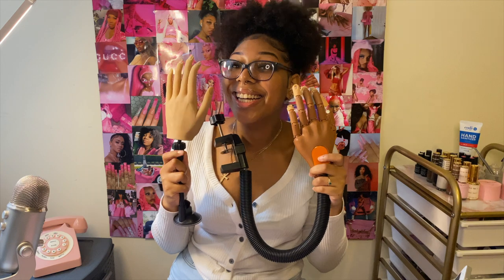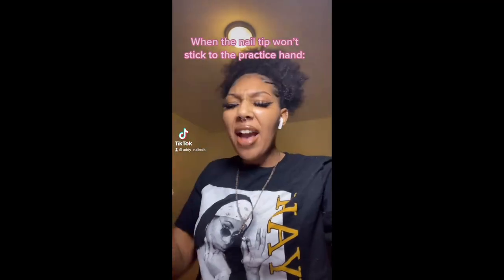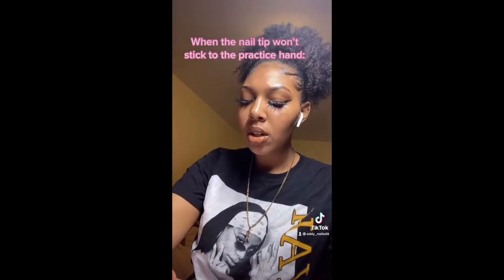Next, you need a good practice hand — whether it's your own hand, a friend's hand, or a fake hand. The first practice hand I got attaches to your table and is more affordable at around forty dollars. One of my first TikToks that blew up was about how that hand does not like to cooperate. The second hand I have is a silicone hand — it looks similar to the red iguana hand but is a dupe I got on AliExpress for forty dollars.